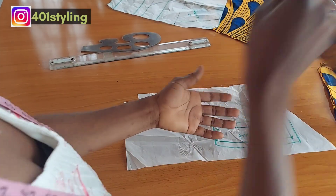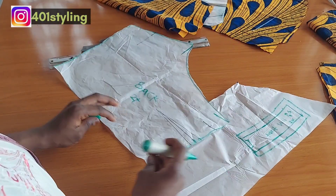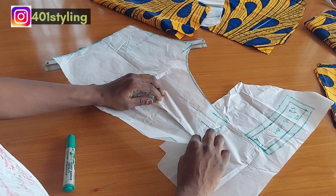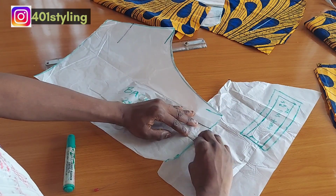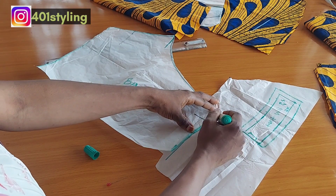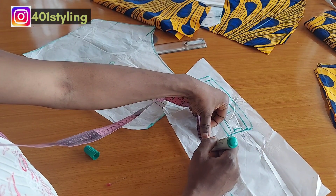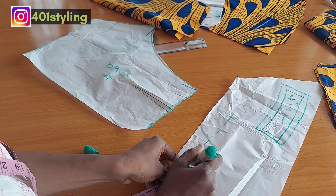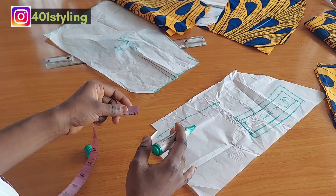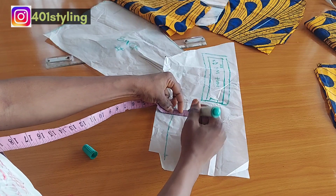For the back pattern, we're going to close the waist dart as well, then trace it out exactly the way we did for the front. The back is not going to be cut on fold because we are going to have our zipper at the back. If you want the zipper at the front, that's also possible, but it won't be at the side since we already have pockets there. For the back, we're repeating the same process. I already have a video on how to fix a front zip with a zipper fly — check the description box for the link.